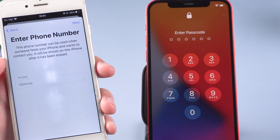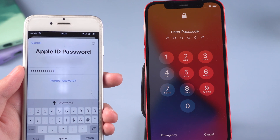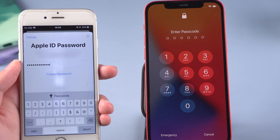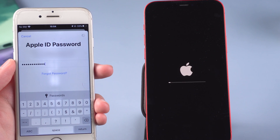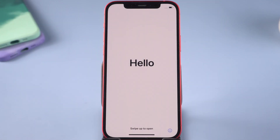Tap Continue, then skip to the Apple ID password field. Enter your password and tap 'Remove This Device'. The erase process will start — wait for a minute. Once it completes, you will see the Hello screen.